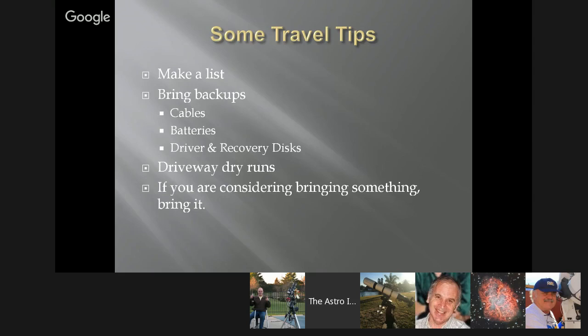Make sure you bring as much stuff as you can remember. If you're going on a long trip, do a driveway dry run: set everything up in your driveway right next to your car and make sure it's working, then break it down and put it right into the car. That way, if something isn't sitting on the driveway next to your car, it's in your car and you're ready to go.